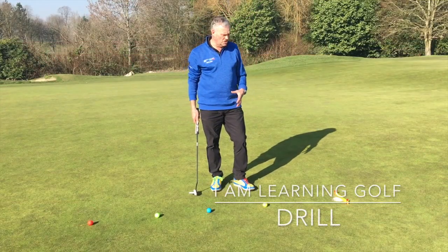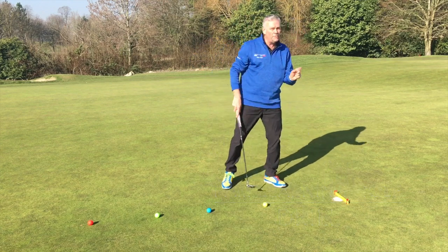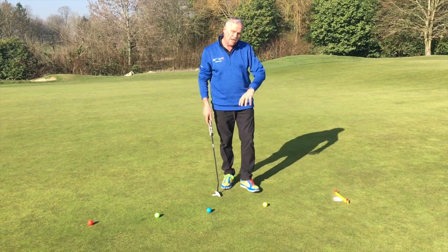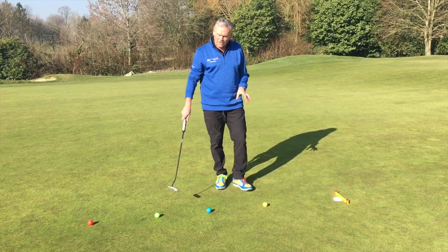Here we have our backboard putting challenge — a simple setup with one yellow ruler across the back of the hole, about 20 millimeters from the back edge, secured in place with a few tee pegs. The objective is to strike these putts solidly, hit the backboard first, and drop the ball into the hole as you work your way through the line.